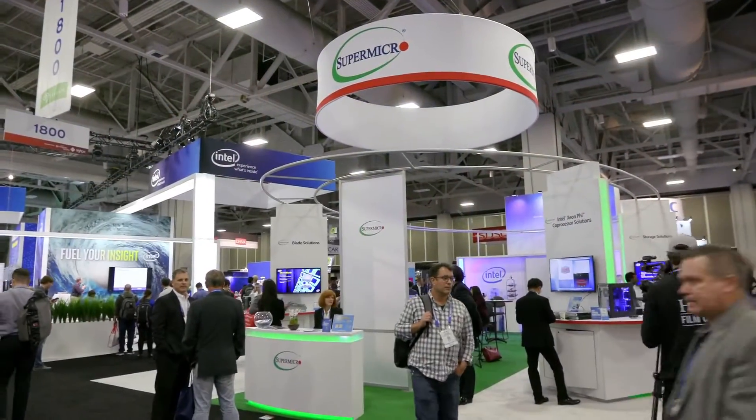Hi, I'm Rich with InsideHBC. We're here at SC16 in Salt Lake City, at the Supermicro booth with Don Clegg. Don, welcome to Salt Lake City. Thanks, pleasure to be here and thanks for coming and checking out the Supermicro booth. I think you always have the newest hardware and the latest stuff. What's going on this week at Supermicro?